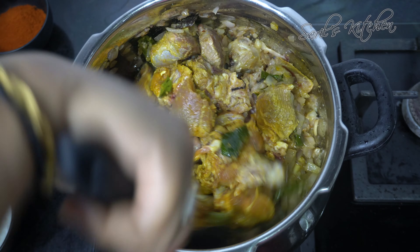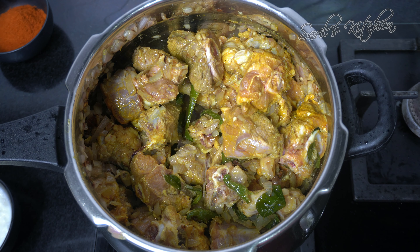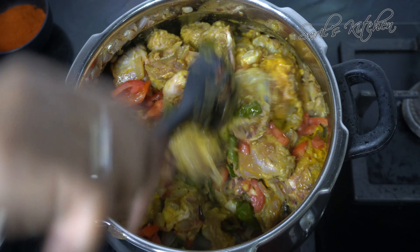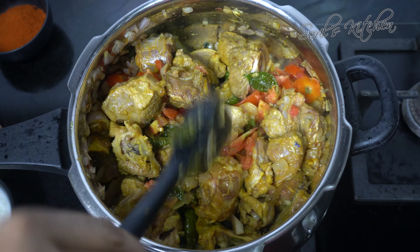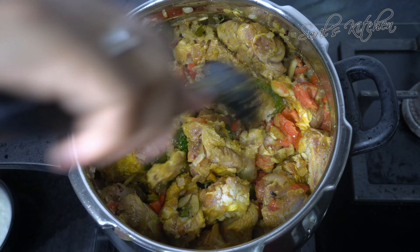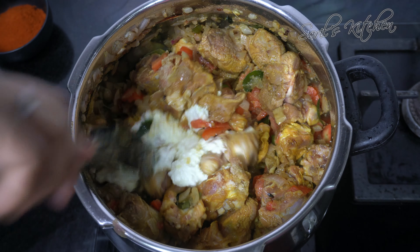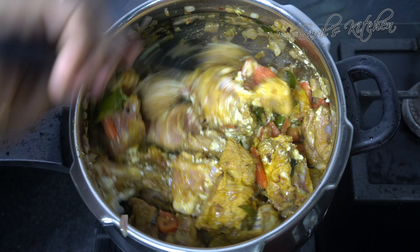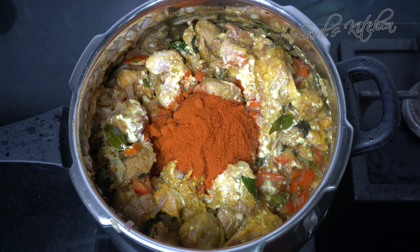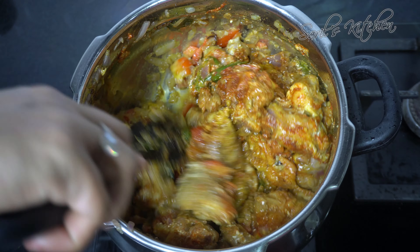We need to fry the mutton pieces for some time before closing the lid. Add tomatoes — the mutton will release moisture. Now add salt and give it a good mix. Add 2 to 3 tbsp of yogurt. The remaining yogurt you can grind with the fried onions to make a paste. Add chilli powder — if you need more spicy you can add more. Also add the juice of lemon, and give it a good mix.